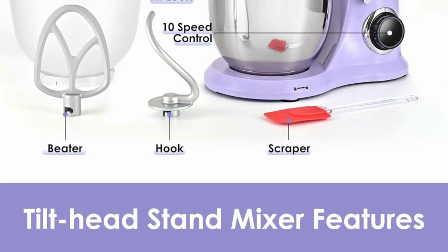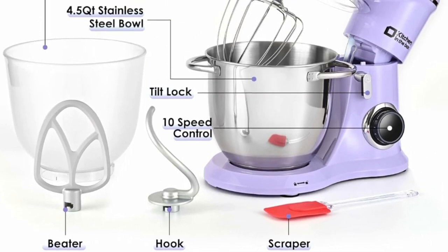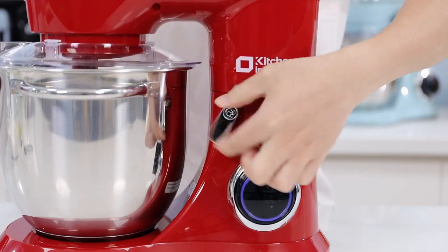The tilt head design allows easy access to install or uninstall bowls and accessories. The aluminium dough hook and flat beater come with a protection layer, and the stainless steel whisk is easy to attach — all more sturdy and durable.